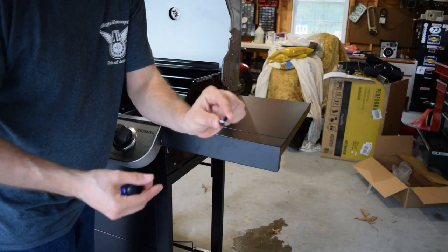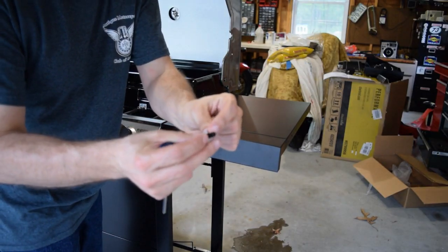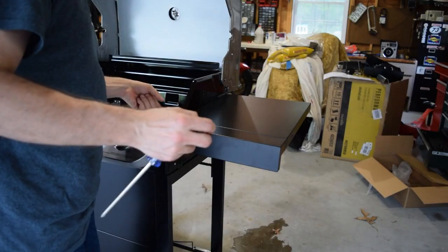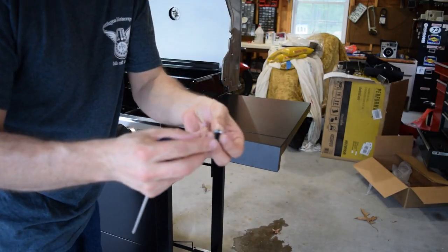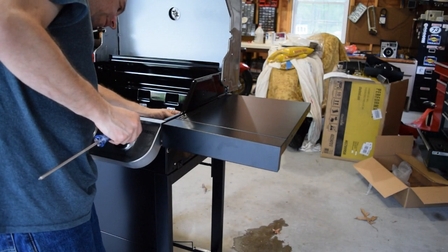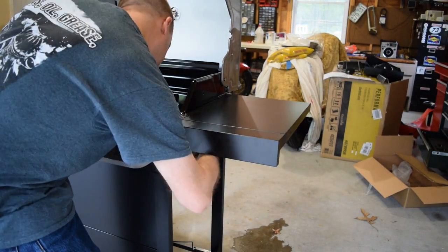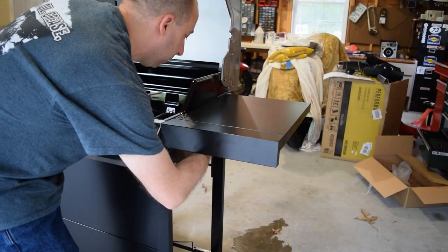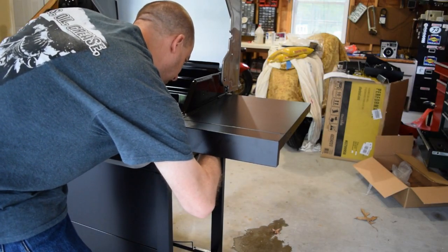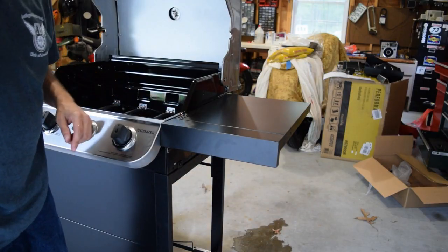Next I'll install the screw and nut on this part of the shelf. I've pre-loaded a washer on the screw because the screw head is slightly smaller than the hole — this keeps it from pulling through. I'll insert it with the screw head on the inside of the grill and put the nut on under the shelf, then tighten everything up. I found I could hold it with my fingers to keep it from spinning, but you may want to use a wrench to be sure.